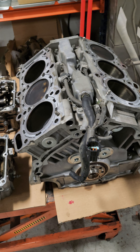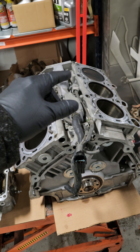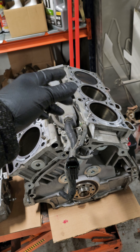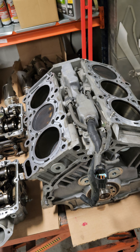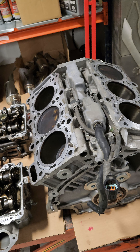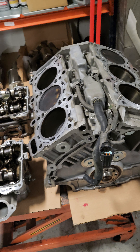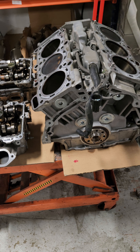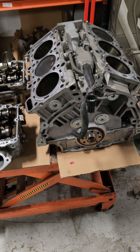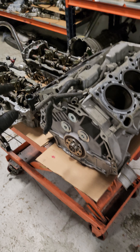Basically, if you smoke a head gasket or you start getting into that liner, it's like taking a torch to aluminum — it's not going to be usable. So pretty much if anything happens to those liners, just know that whenever you're sending a core to get rebuilt, you need to have a usable core.